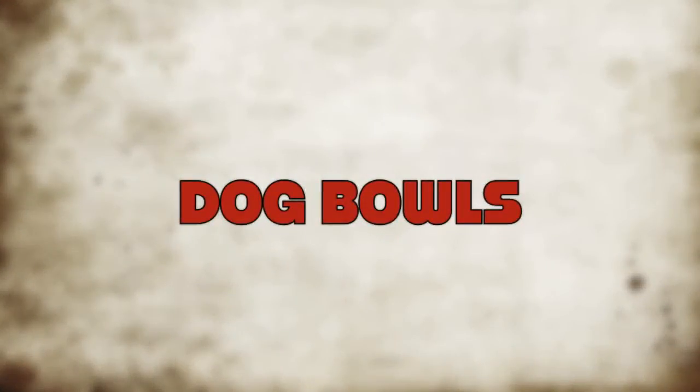Hey everybody, Colin Shadwell back for some more 2014 pottery videos. This time I've been making dog bowls.